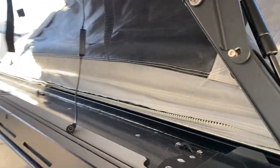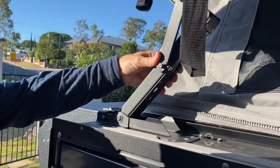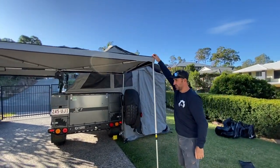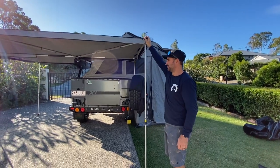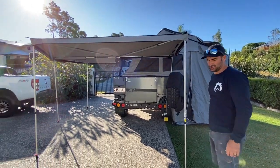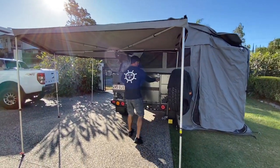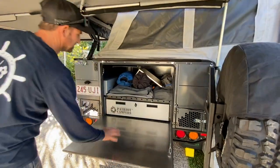That is pretty much it. On your awning you've got these locks so it doesn't come back down. That just flicks in there, and there's one on the other side. Then you just flip right down and it locks in there like that. You can just grab a guide rope if you want — if it gets a little bit windy you can put your guide ropes out. These are a pretty good awning.